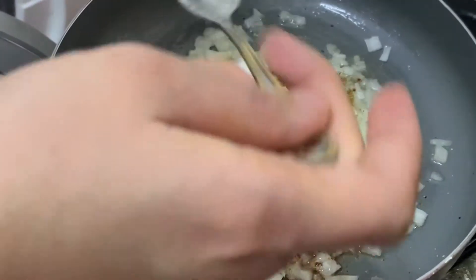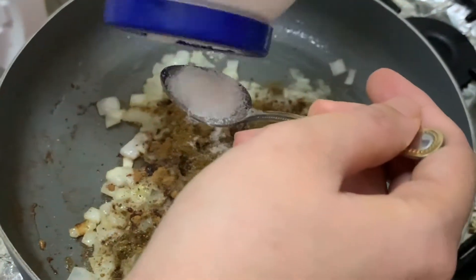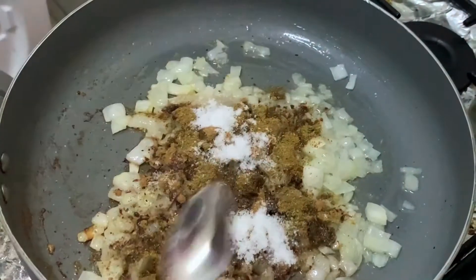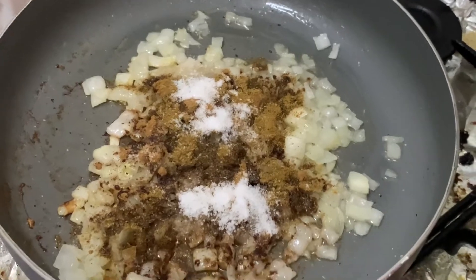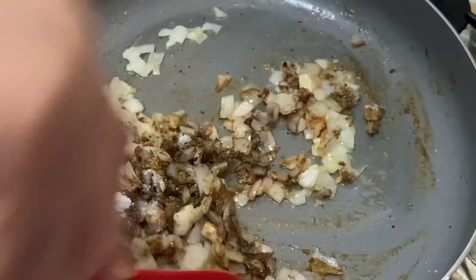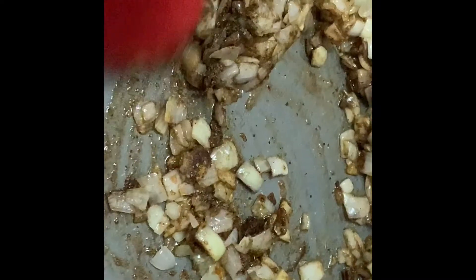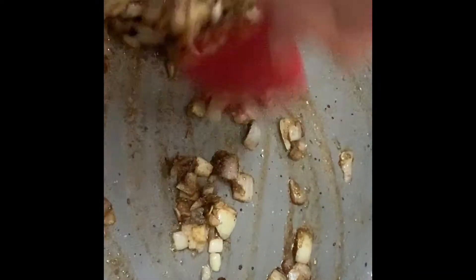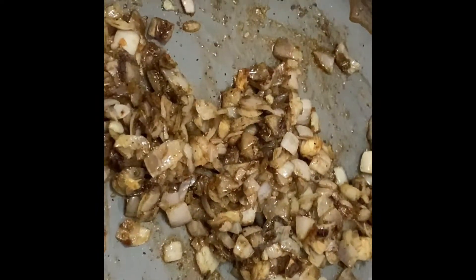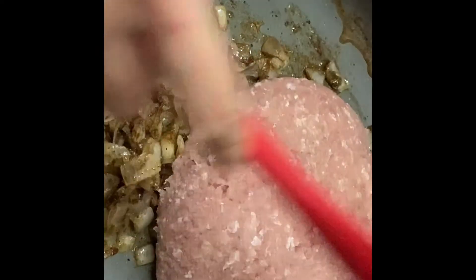The next one would be four teaspoons, or two tablespoons, of salt. You can make it saltier or less salty — it's up to your preference, but for me two tablespoons is enough. So just mix it well until the spices cover the onions. Once all the onions are covered and you can smell the aroma of the spices, you can now put the beef. I usually use one kilogram of ground beef.